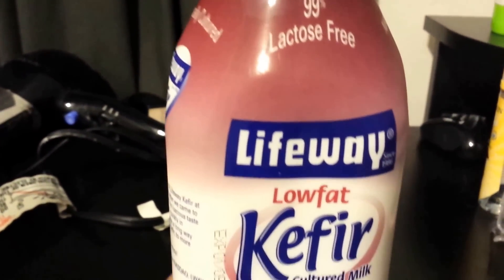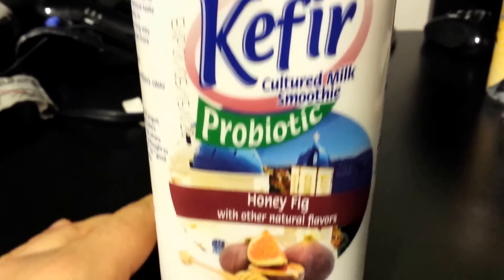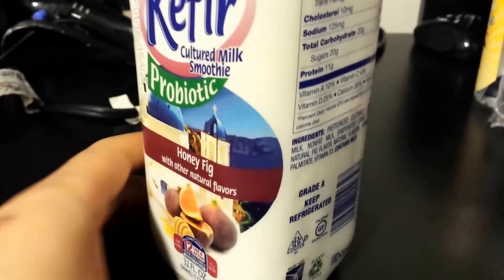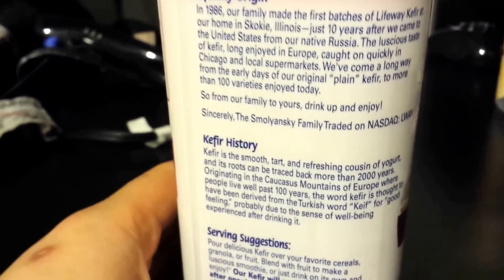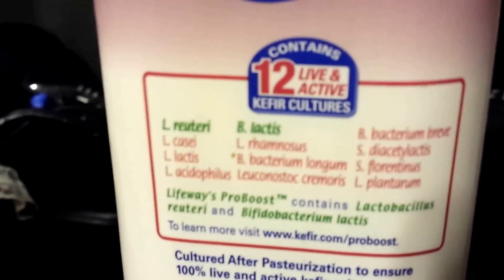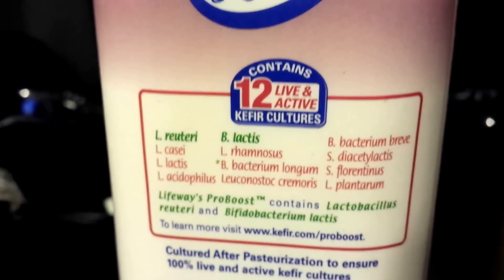Hey guys, you ever tried this yogurt before? It's kefir - cultured milk smoothie. This one is honey fig. This yogurt is pretty delicious, check it out. It's kinda tart - oh there's stuff in there. Damn, good stuff right? Check it out.